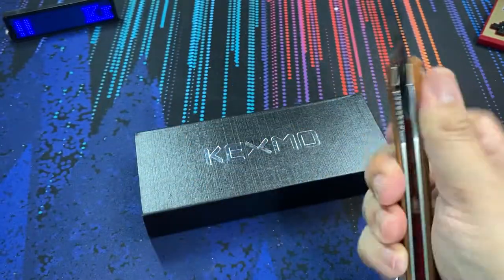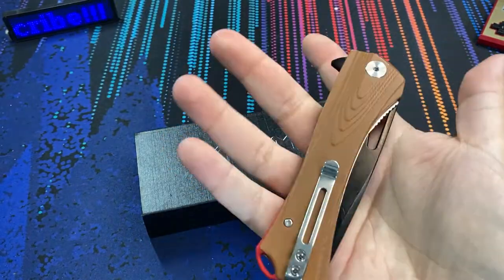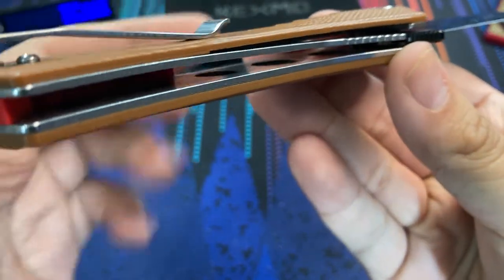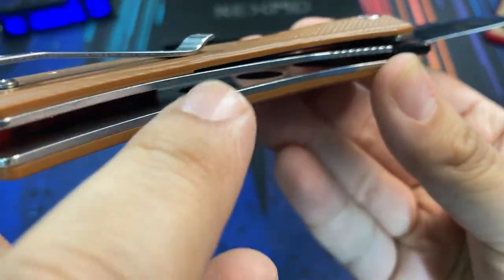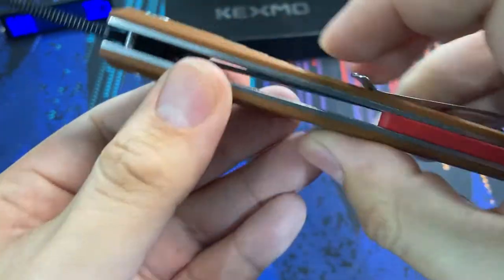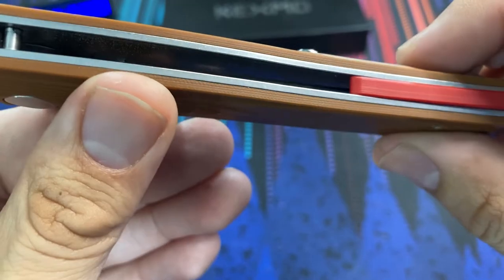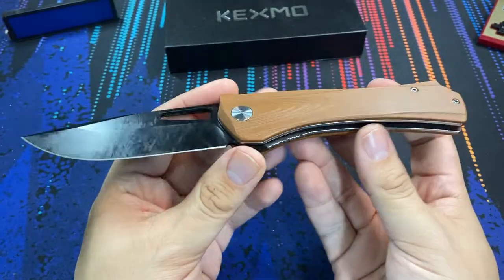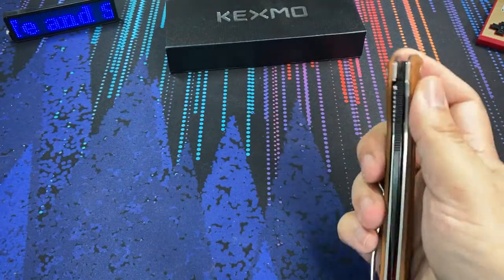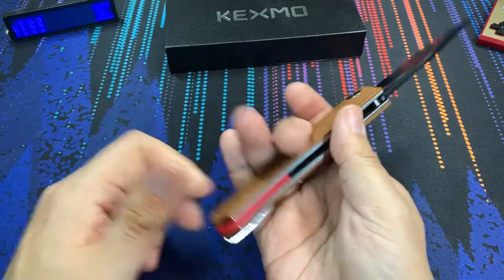Before we're done looking at the handle, let's look inside. We have steel liners, nice and polished. What really surprised me at this price point on a budget knife is that they are indeed skeletonized. The weight savings from that are probably the reason why the Topographic comes in at less than five ounces for what is essentially a full-size eight-and-a-half-inch knife. Less than five ounces — pretty impressive.